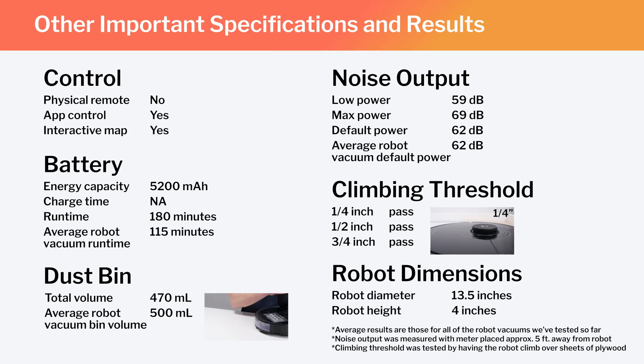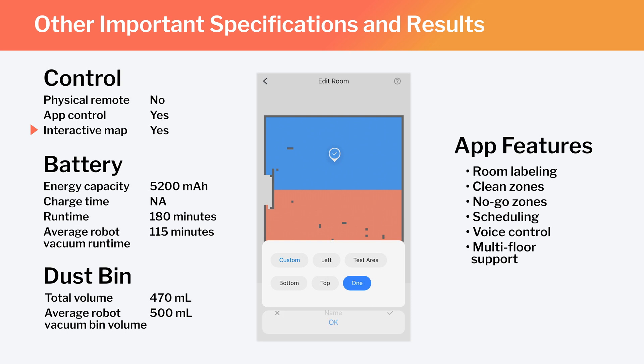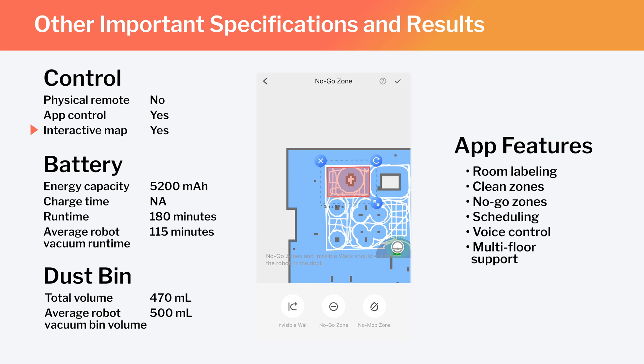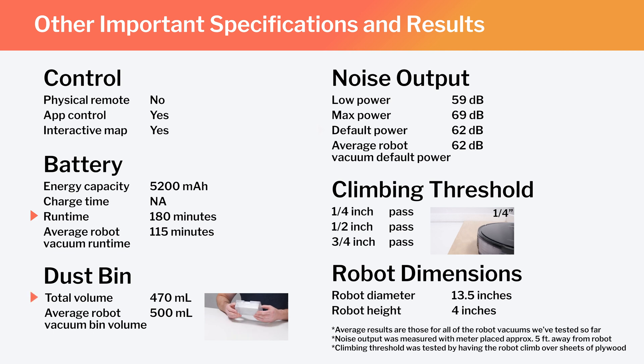Other important specifications and test results we considered for this review are summarized here. Note especially that this is a full-fledged mapping robot that has the ability to map multiple floors of your home. Using the Roborock Companion app, you can label different parts of the generated map, set the robot to clean specific parts of the map, or set it to stay out of certain parts. Also note the S7's runtime, bin volume, and noise output, and how those compare to the average for all the robot vacuums we've tested. Lastly, note the robot's diameter and height — these dimensions make the S7 one of the larger robot vacuums we've tested.